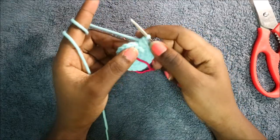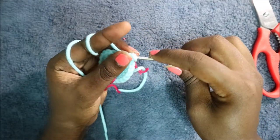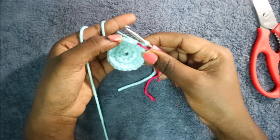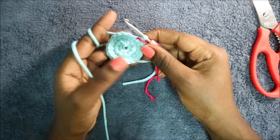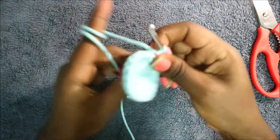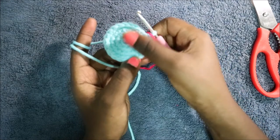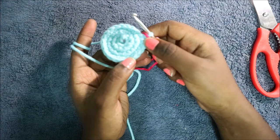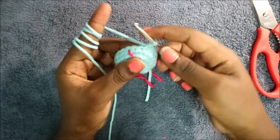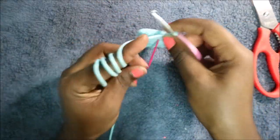In the last stitch of the third row, do single crochet and continue to the next row. In our fourth row, do single crochet all the way around. In our fifth row, do single crochet all the way around until you have two stitches left, then decrease at the very end.